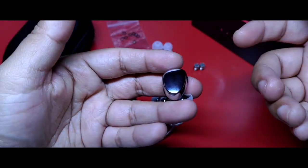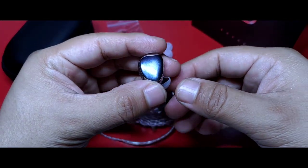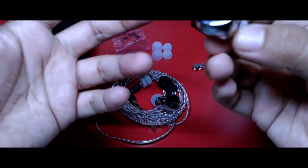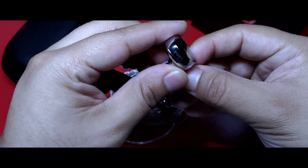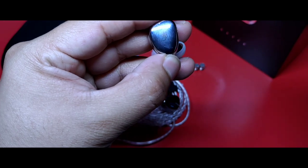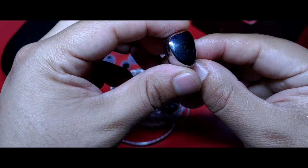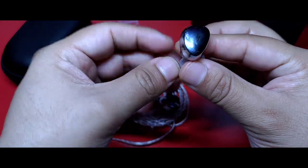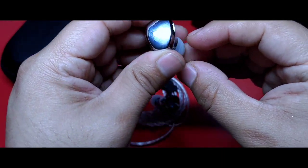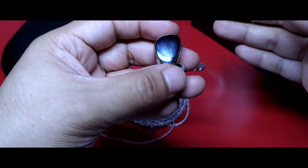Creo que desplazan a los Dunu Titan S, los cuales los consideré con la mejor construcción en el rango por debajo de 100 dólares. Sí, esto hace que sean pesados, pero nada que afecte en la práctica o en la escucha. Cómodos para su uso en el oído, pero al tomarlos los llegas a sentir robustos. Si bien tienen este cromado, lo cual lo hace un imán de huellas, no lo es así con los rayones, situación que me preocupa con cada auricular con esta clase de recubrimiento. Reitero que ha sido un uso muy exhaustivo y no hay presencia tan marcada de daño.